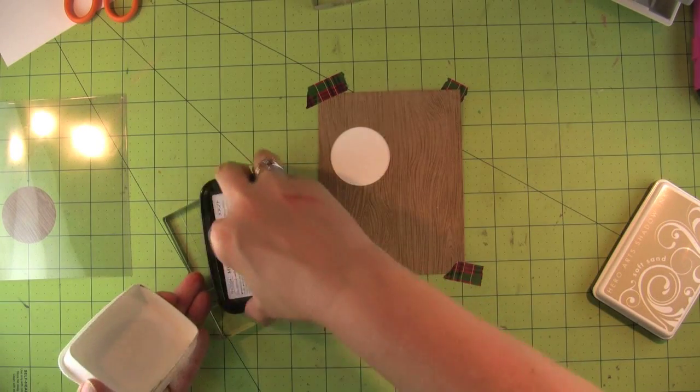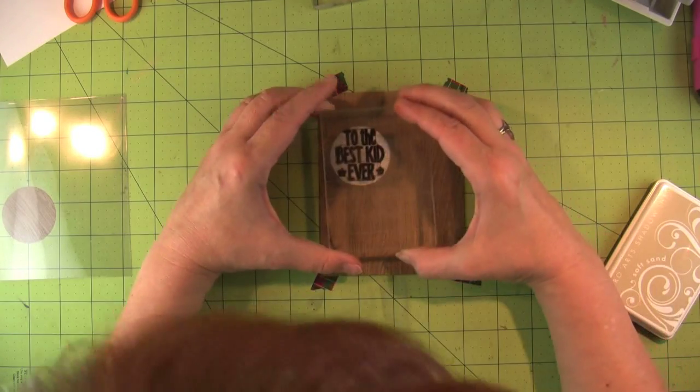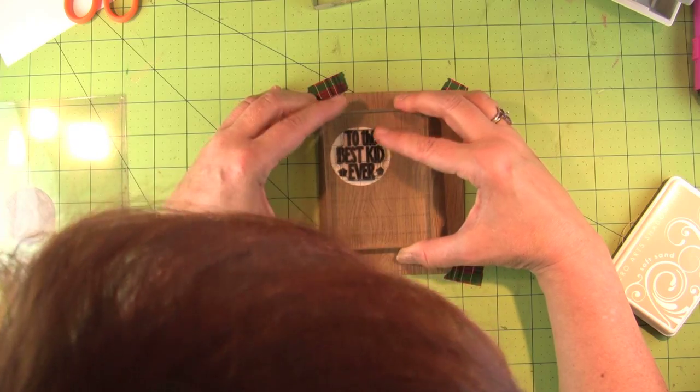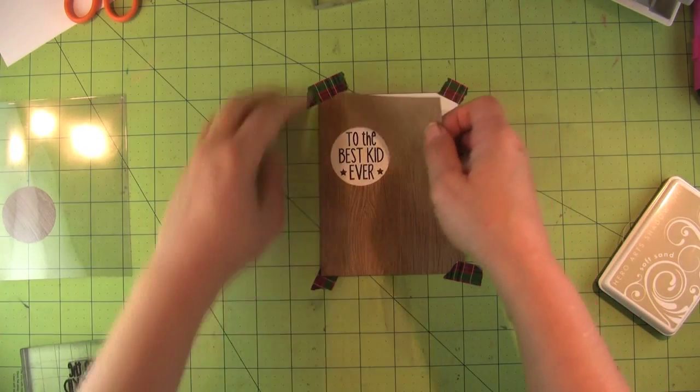I'm inking it up with Memento ink and I'm going to put the sentiment right in there — pardon my big fat head. I stamp that right inside the hole so those are going to line up perfectly when I get them inside the card.